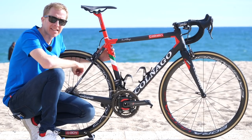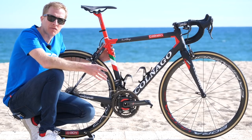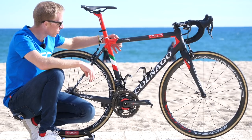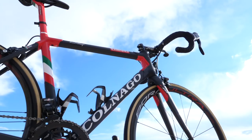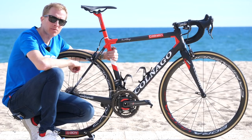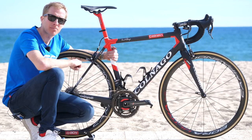This C64 is the latest model from the C-Series from Colnago. What's different from the C60? Well, for a start you've got this one-piece seat lug and seat tube combination which houses the seat clamp. The down tube is a little bit narrower too, and it's also got full carbon dropouts.